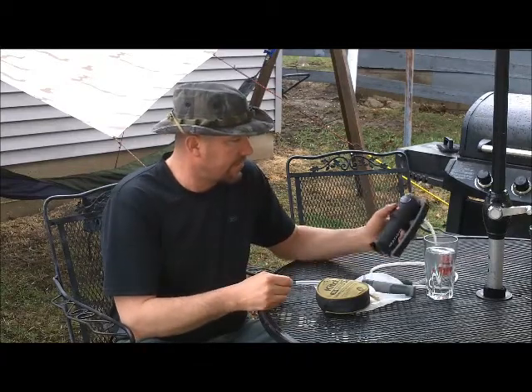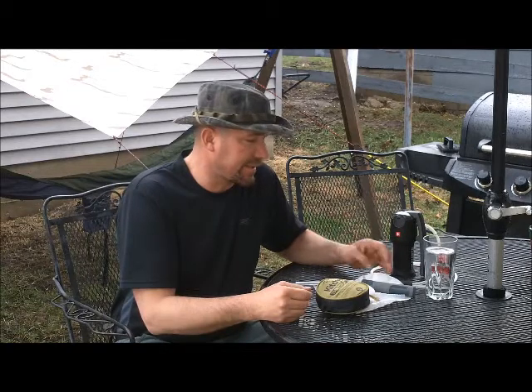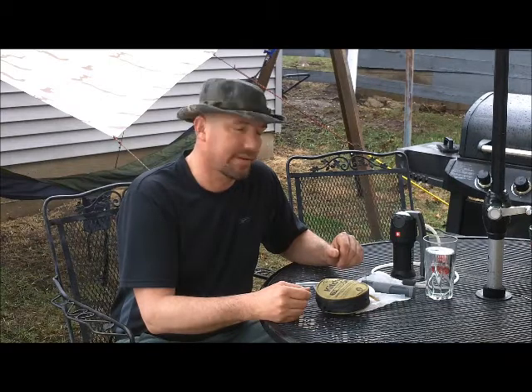If you've ever used one of these, you know they can be kind of expensive. The filter in them costs quite a bit — the one in this one is I think $40. You want to extend the life of those filters as long as you can, so I'm going to give you a few tips to help you get the most life out of your filters.